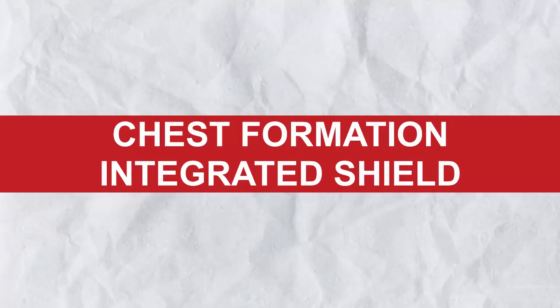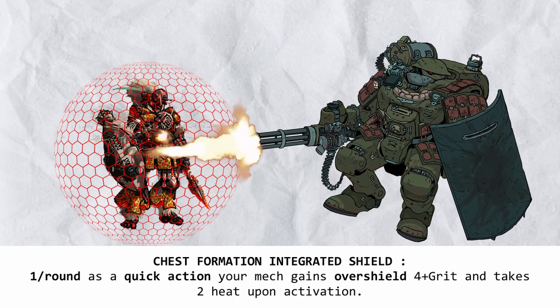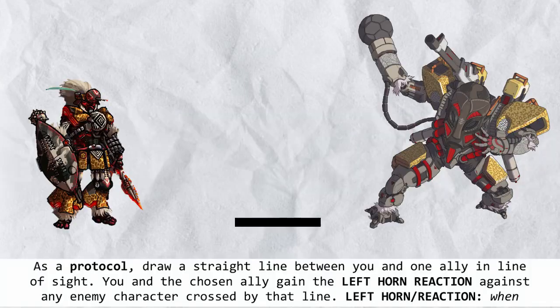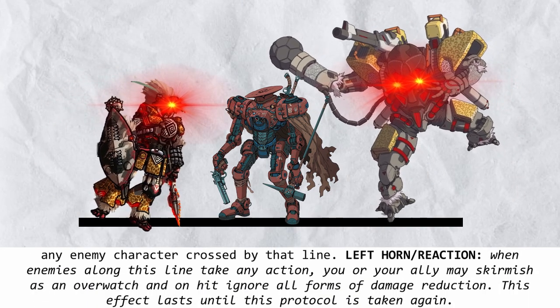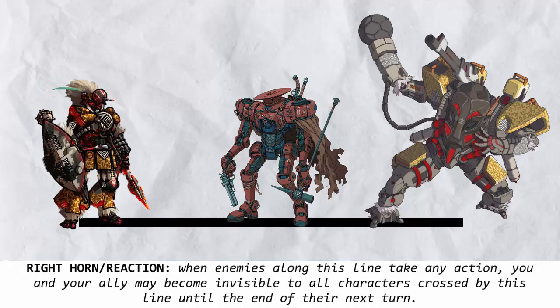Chest Formation Integrated Shield makes you tougher for a moment — with a quick action and 2 heat, you can gain a decent amount of overshield to protect the actual frame from harm. Left Horn Formation Enhanced Combat Systems lets you flank the enemy better: draw a line between you and your ally, and if any enemies on it do anything, both of you can immediately smash them right through their defense. Right Horn Formation Tactical Cloak does the opposite — enemies on the line have a harder time hitting you instead.